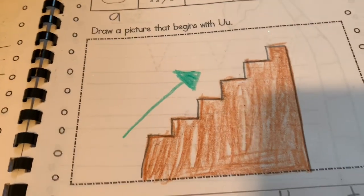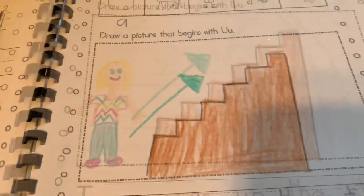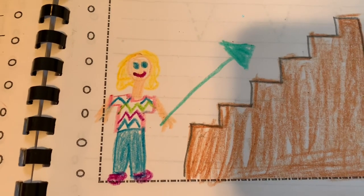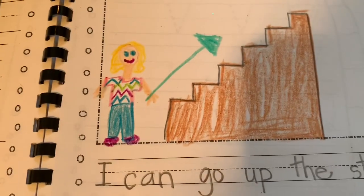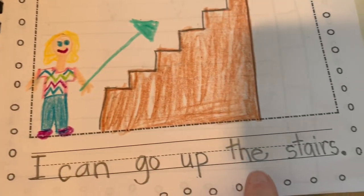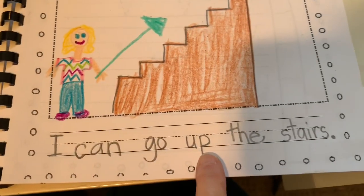Now, if I wanted to, I could even draw myself here. I think I will because I'm writing about myself. I'm going to add myself here. There we go. I drew myself. Now my picture even matches my writing more because if I'm writing I, that means me, and there I am. I can go up the stairs. So I've shown up in my drawing. I've used the word up in my writing and I followed all my rules for writing. Hopefully you will do the same. You will do your very best writing, your very best drawing, and you will feel so proud of yourself. And when you're all done, you can kiss your brain. Good job, brain. Because you did a good job. I can't wait to see the work you do. Have fun.